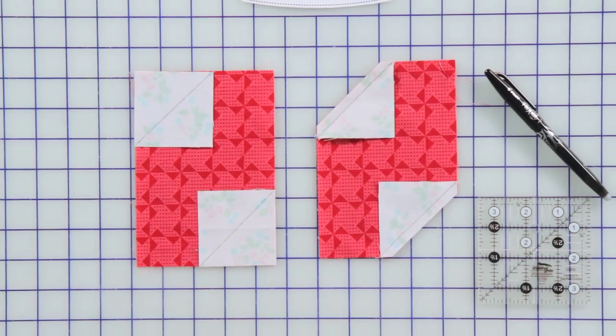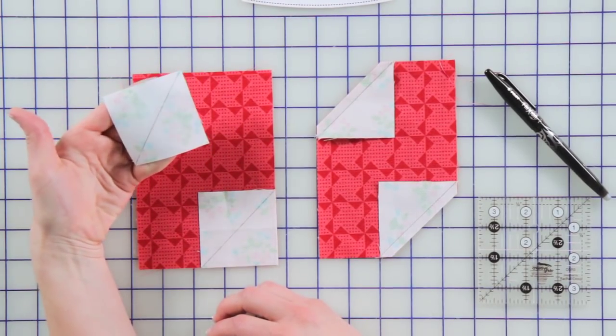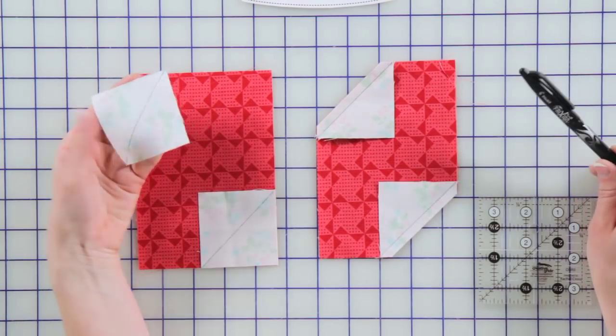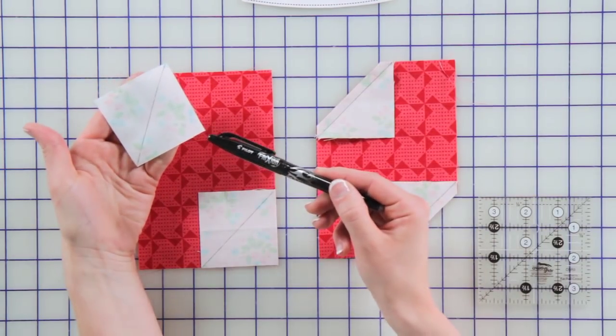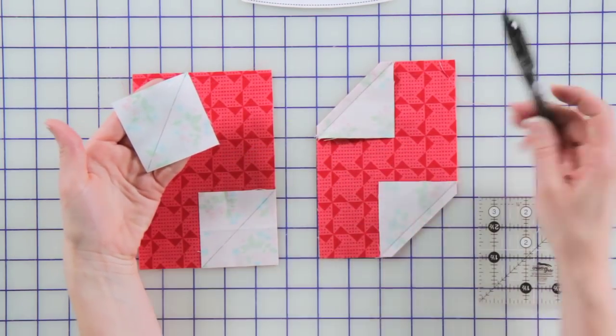The main technique that we use for Social Butterfly is connector corners. The concept of connector corners is adding triangles onto the top of your block, and we do this by taking squares and marking a diagonal line on the back of each square. I did that with my friction pen, and the reason I love using friction pens is the line will disappear when you use your iron.